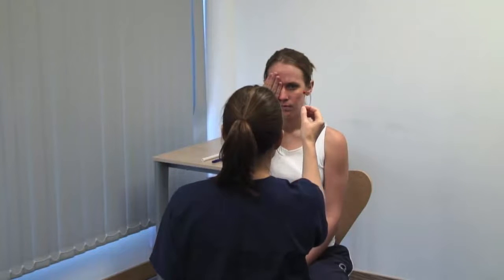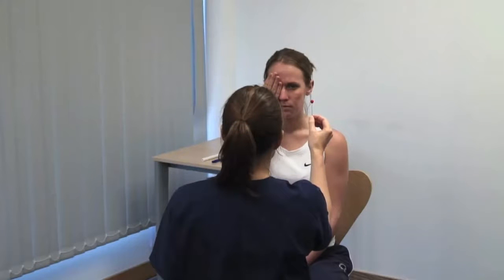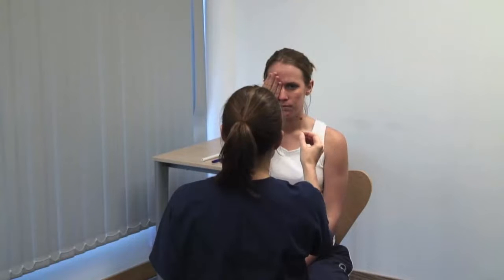Make a rough map of the patient's blind spot and compare this to your own. Please tell me when it reappears. Can you see it here? Yes. And here? Compare perception of the hat pin in the four quadrants of the visual field centrally. Ask specifically about colour desaturation.